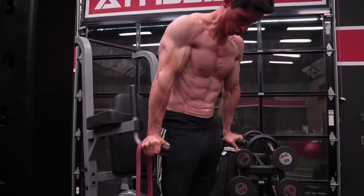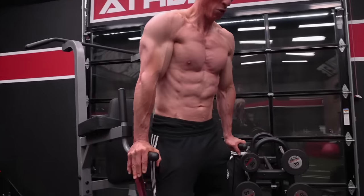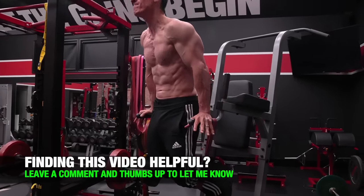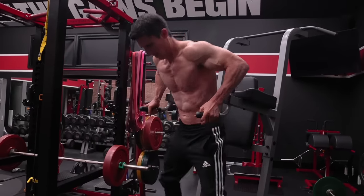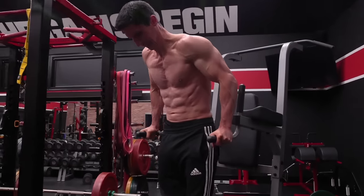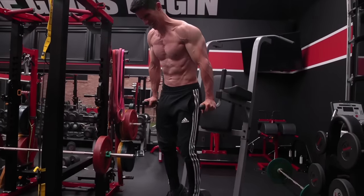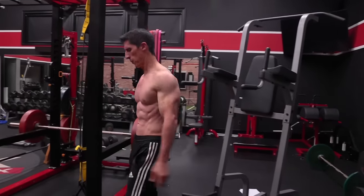You can hang a band over the dip station and perform assisted dips, allowing yourself to go not just to that failure mark but through failure — which is where Mike would want you. Then you rep out once again. But you still have one other step that would make Mike really proud: negative-only repetitions. On a dip station you've got no excuse, because you simply step yourself up to the top and apply the resistance on only the negative portion of the exercise. When you get down to the bottom, step yourself back up and perform another negative-only dip until you can't really control the speed of the descent on the negative, at which point you know you're pretty much toast and you've done exactly what Mike wanted.